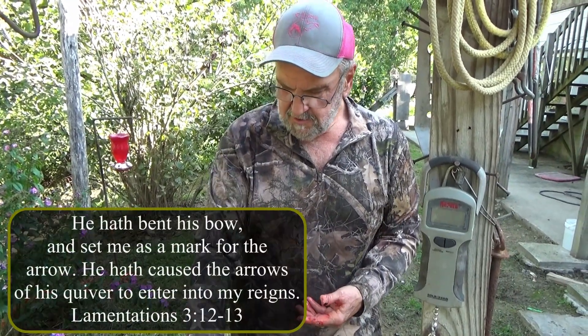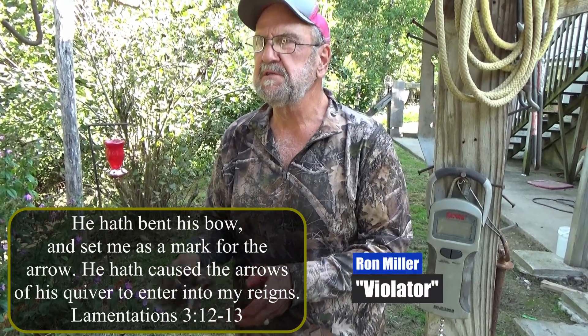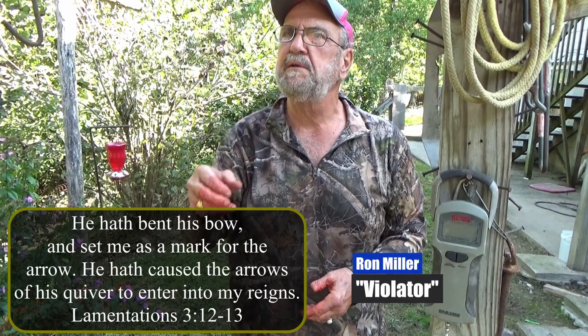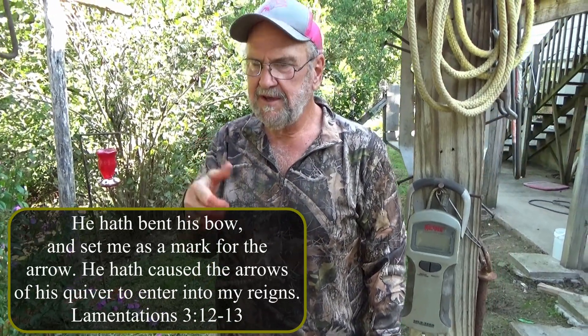We got some squirrels. We're gonna have some squirrel and dumplings, and biscuits and probably mashed potatoes and green beans. Good to go.